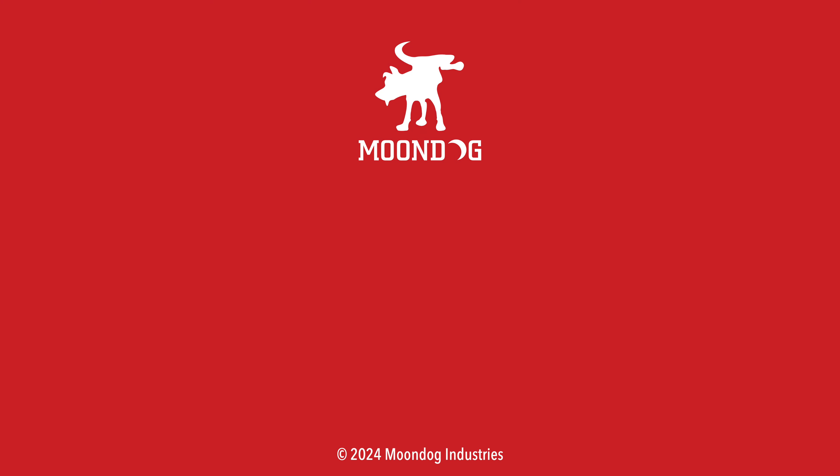I'd like to know what you thought of this video — leave me a comment or chat with me on Facebook, Twitter, TikTok, MeWe, Instagram, or Locals. And if you want to see all of my videos, go to moondogindustries.com.